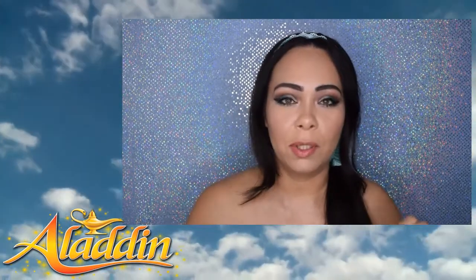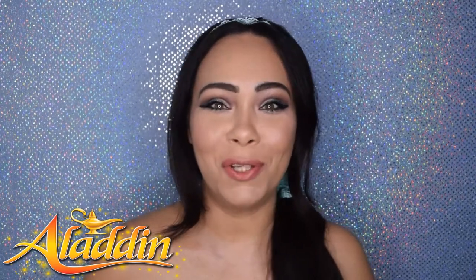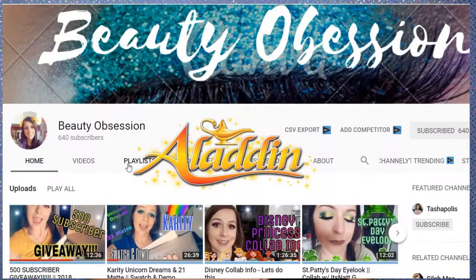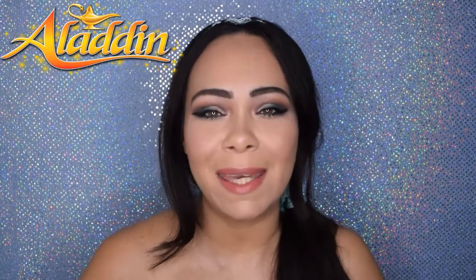I'm going to be sharing with you a tutorial on how I did this eye makeup look, all inspired by the Disney princess Jasmine. I'm so excited and happy to be part of it. I feel like it was a fun take to recreate something. I'm happy that Beauty Obsession came up with this idea, and many people are coming together to recreate a makeup look inspired by a Disney character. It really takes you back. I really love Princess Jasmine.